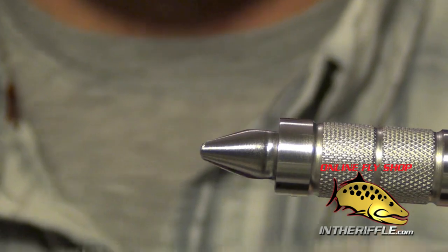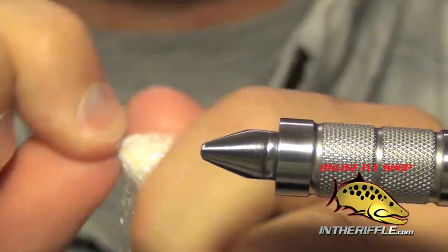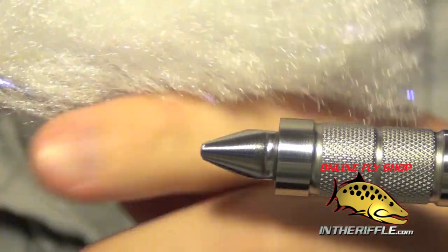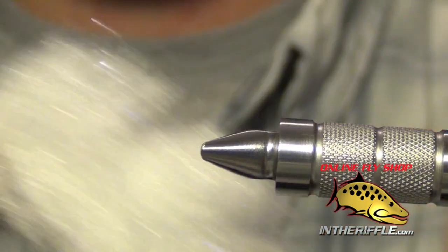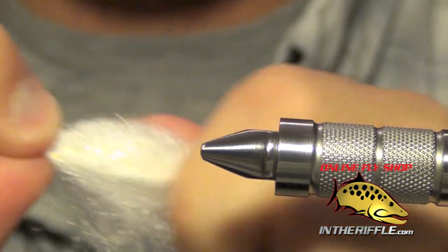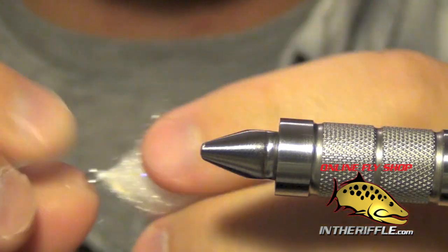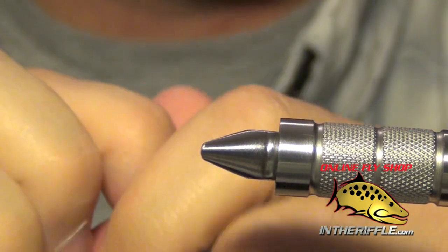Once you have all the shanks tied together, what you will end up with is a big poof ball of minnow body wrap and it does articulate. At this point we are ready to add our hook — we are not really ready to trim yet. Some guys will do a pre-trimming which you can do if you like, but I like to trim it all at the end when I have everything tied together.